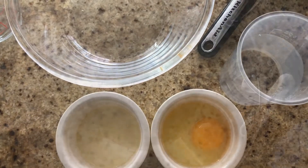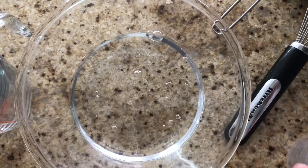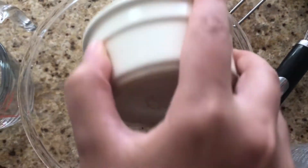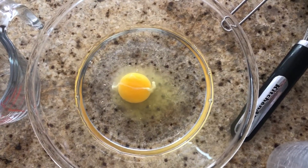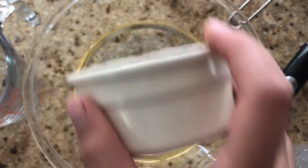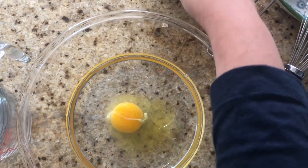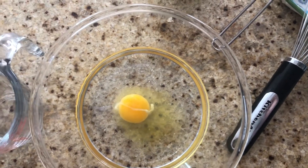Now I need to mix it — water, egg, and oil. I forgot the mix, so now I need the mix.